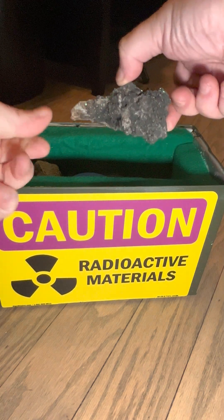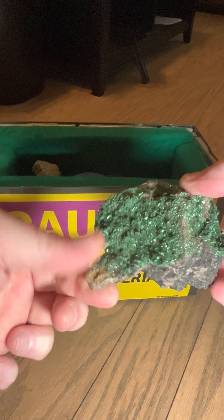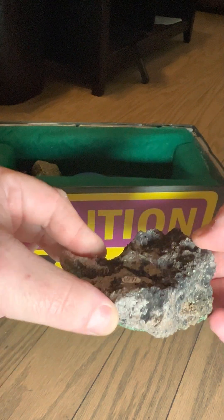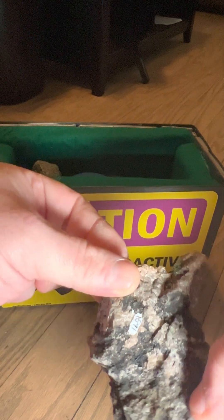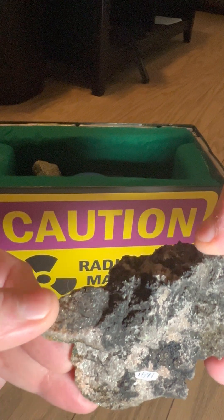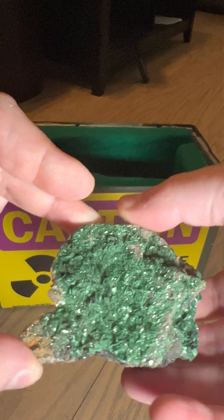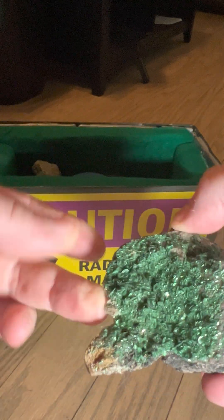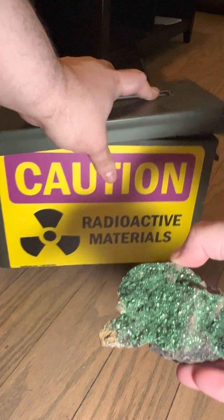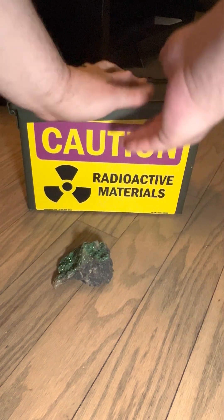This one is my favorite — it's a radioactive rock. This one comes from the Congo. That's uraninite — uraninite is the black stuff. I can't remember the name of the green stuff. But let's put this here and see what the Geiger counter says.